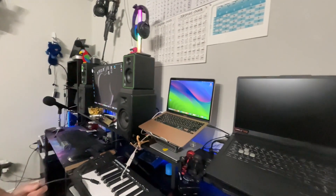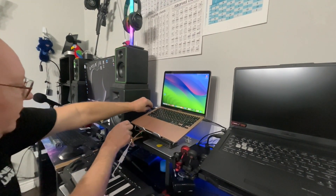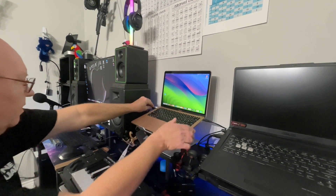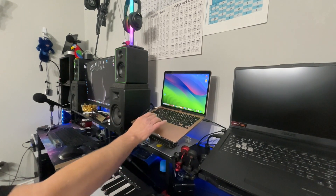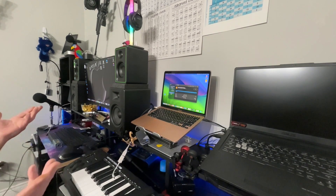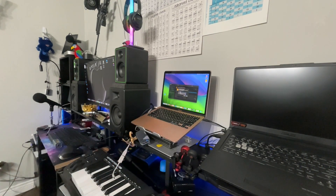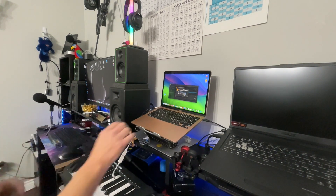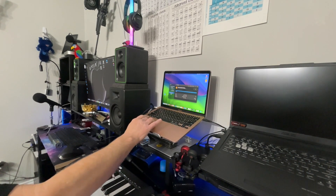Plugging the Thunderbolt case into the MacBook — it mounts in Disk Utility, shows as a Western Digital external. Clicking Erase — we get no security options, nothing at all. So we confirmed: we cannot do a low-level format through this Thunderbolt connection.